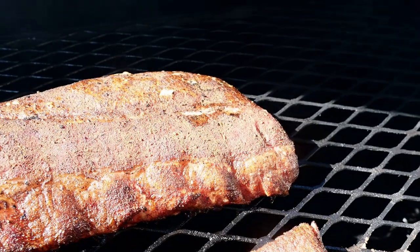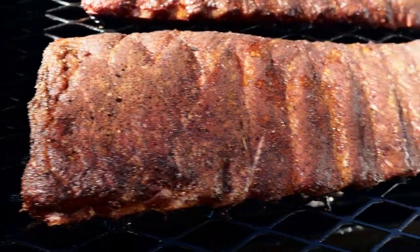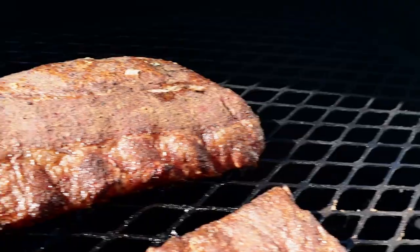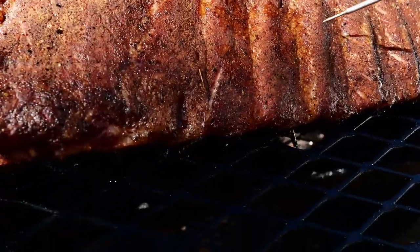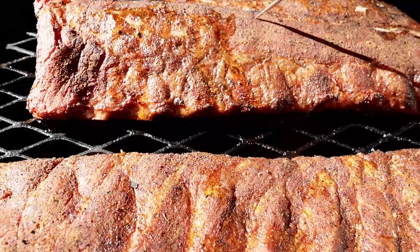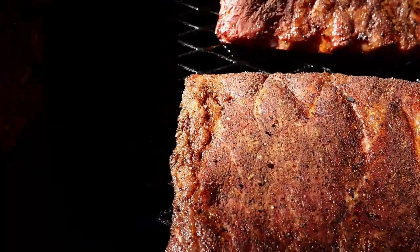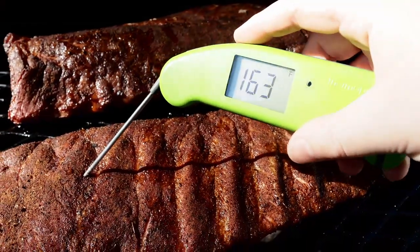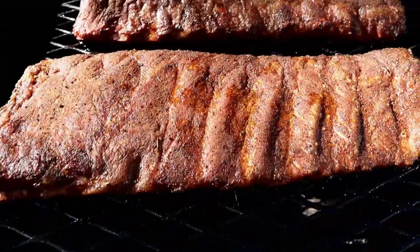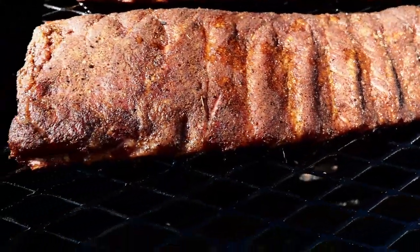We are about three hours in on these ribs. The baby back ribs look really nice, and the St. Louis ribs are looking good too — they've got a nice color and are getting pretty close to being wrapped. Let's check them for tenderness. They feel pretty good. We're at 165 on the baby backs and 163 on the St. Louis, so they're actually pretty close. Around the 175-180 mark these should be ready to wrap — I want to see a little bit more pullback from the bone and a better bark.